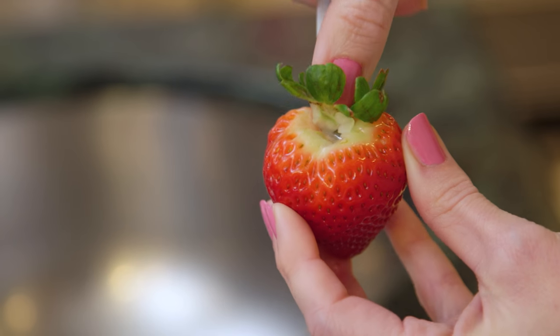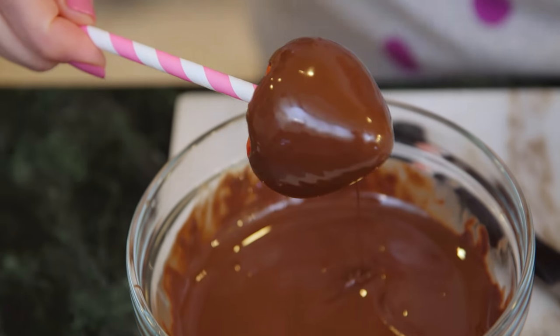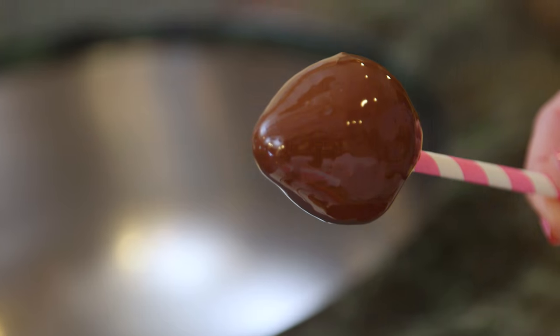Now I'm gonna prep my strawberries by hulling them. I've got a really small knife and I'm just gonna go right around the center. Now I'm gonna pop my straw into my strawberry — I have these adorable striped ones in pink and light pink that I'm using for Valentine's Day. They should just pop right in there and then I can dip. I'm just gonna swirl my strawberries around a few times to get all the drips off. Next, you need to let the chocolate harden — you can do that on wax paper, but I find the strawberries tend to get a little bit smushed, which I don't love.